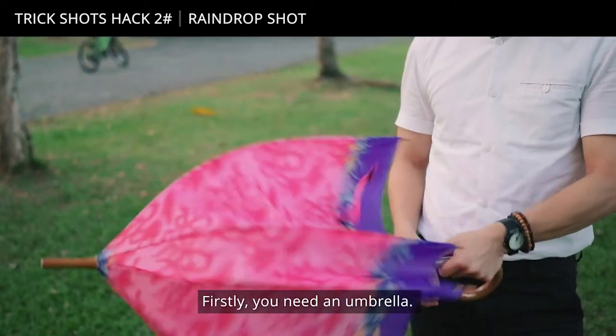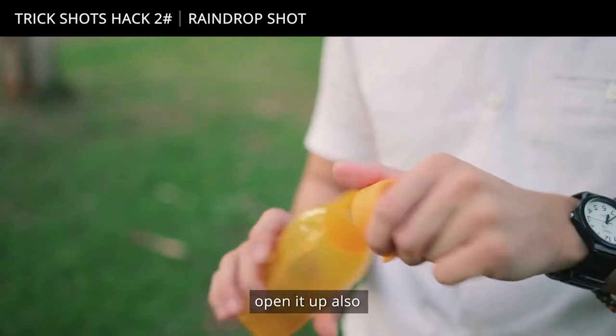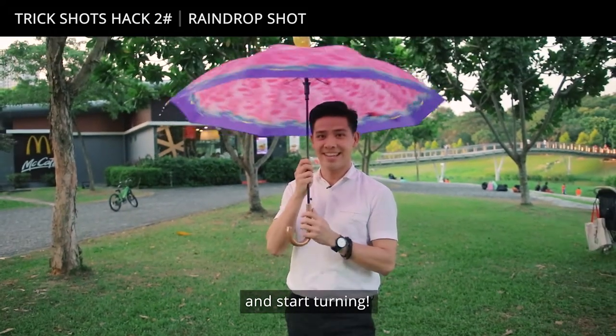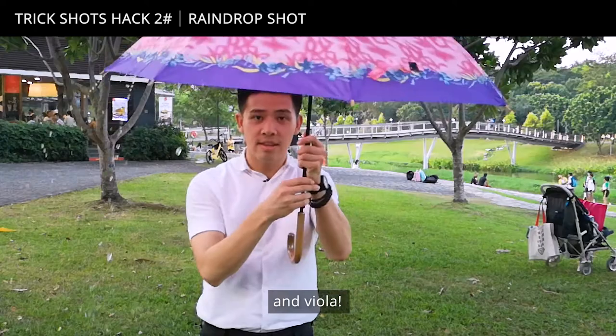Here we go. You need an umbrella — open it up very simply. Next, you need your water bottle. Open it up and pour it over the stick of the umbrella and start turning. Get your friend to get busy as well, so while you spin, hit the slow motion button and voila!